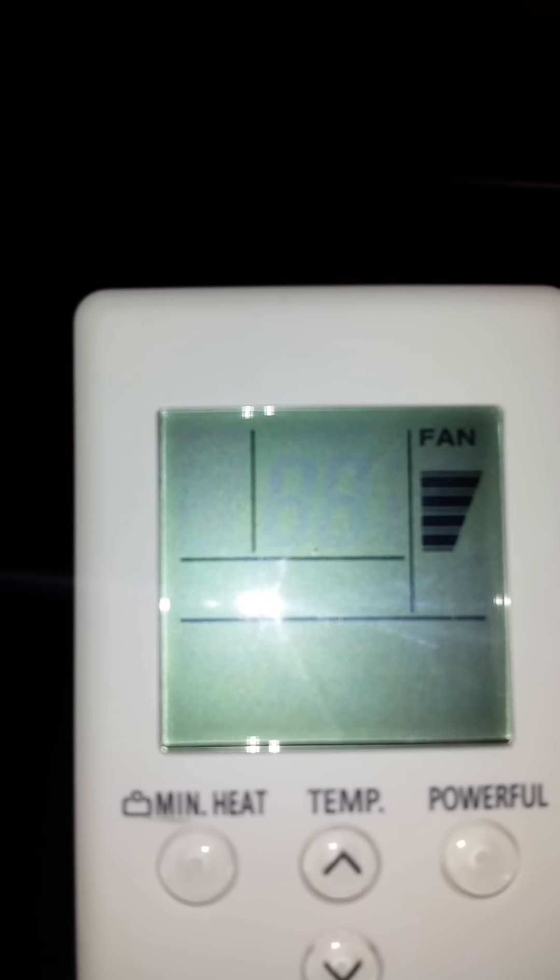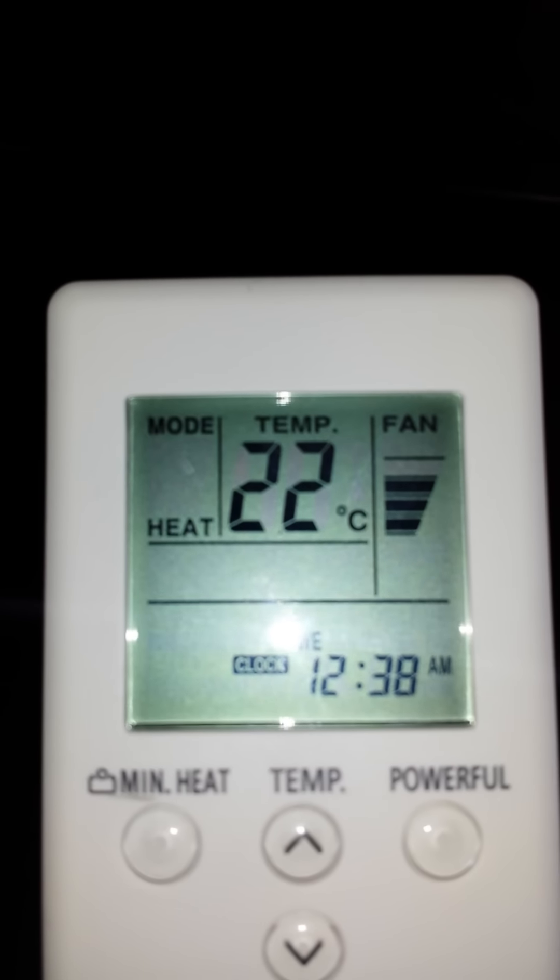Here is where your settings should be set for maximum efficiency. You can set your fan speed usually on two bars or three — that gives you the best output of heat, with the mode set to heat.